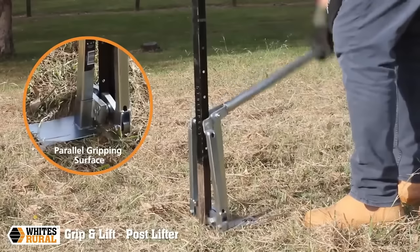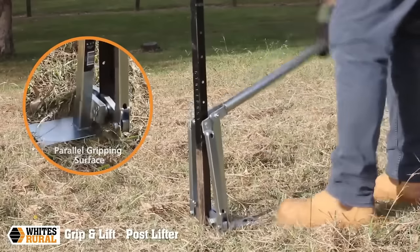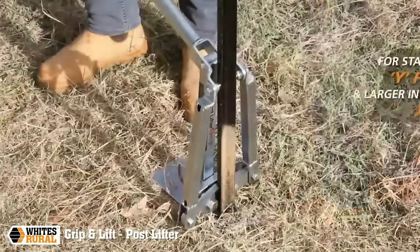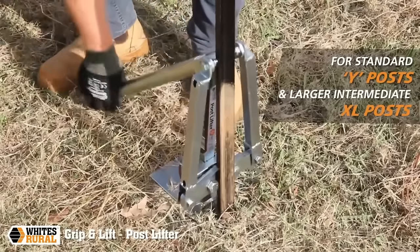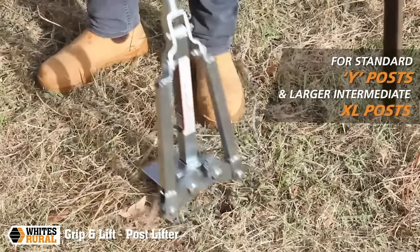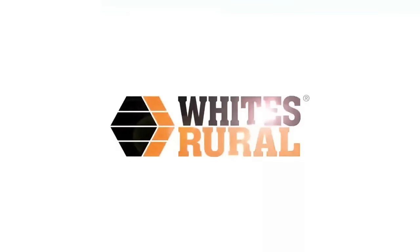Compact and lightweight, it facilitates easy storage and transportation, making it a reliable and versatile solution for homeowners, farmers or contractors involved in fencing projects. Additional features include a 250-pound weight capacity, a height range of 18 inches to 42 inches, and a one-year warranty, making it a top-tier tool in the market.